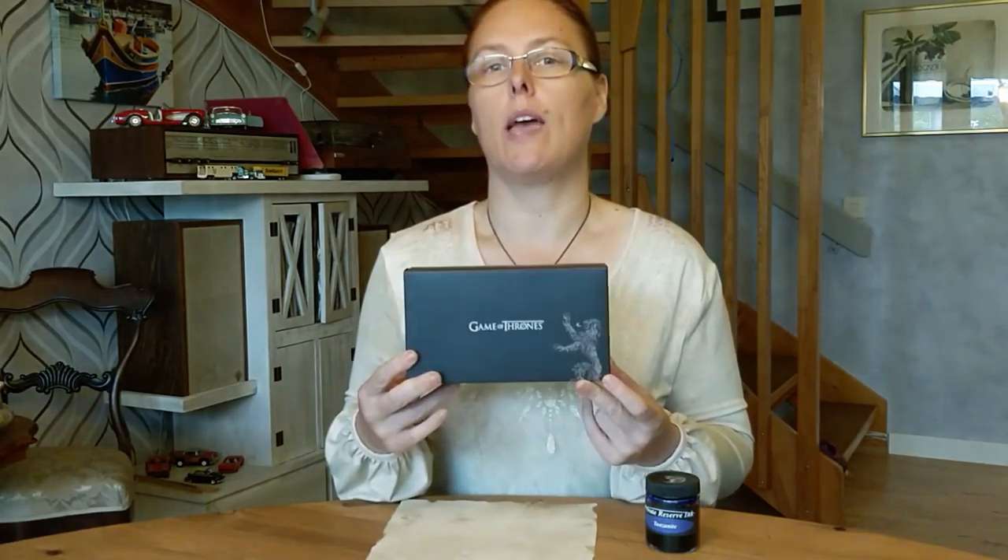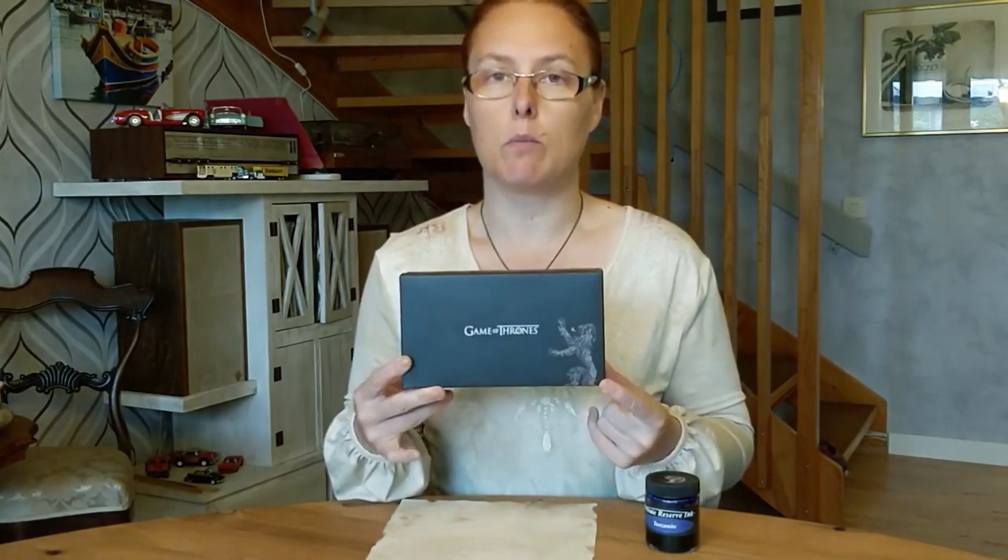And then this one — the Stark. Each of the pens are produced as rollerball, ballpoint, and fountain pen. The fountain pens are also produced in a variety of widths. So we're going to be looking at the medium Stark pen today.